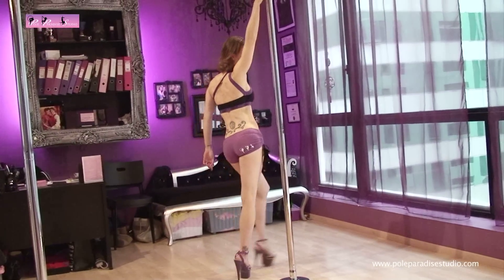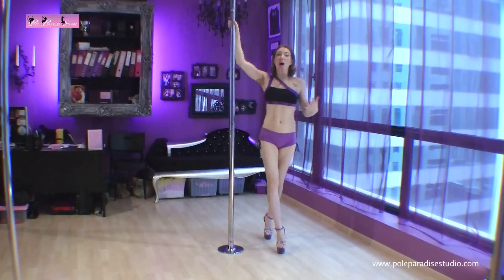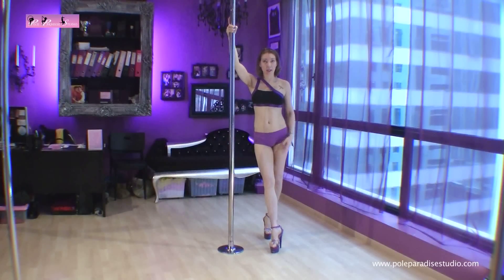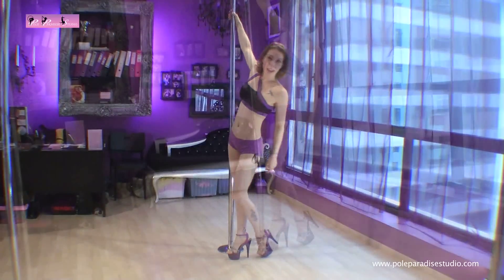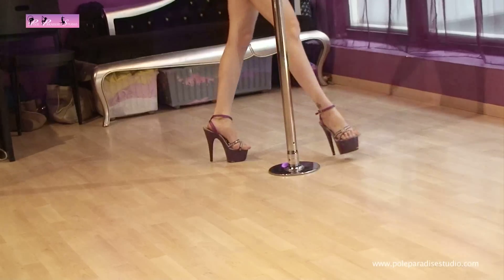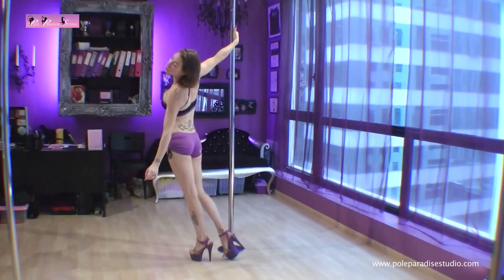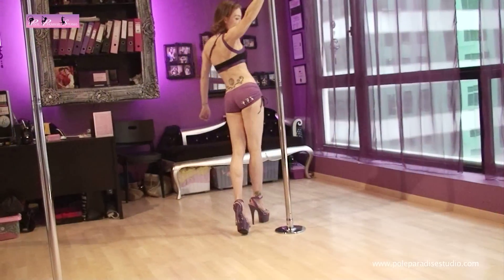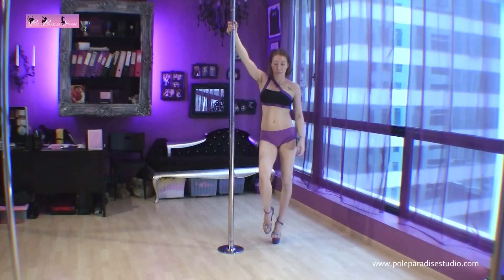Eventually you're going to get this nice big exaggerated sway in the hips as you walk around the pole. There are different ways of walking — you can do something called a drag step, where you drag the back leg forward. You may want to just lean out a little bit to the side to exaggerate this move.